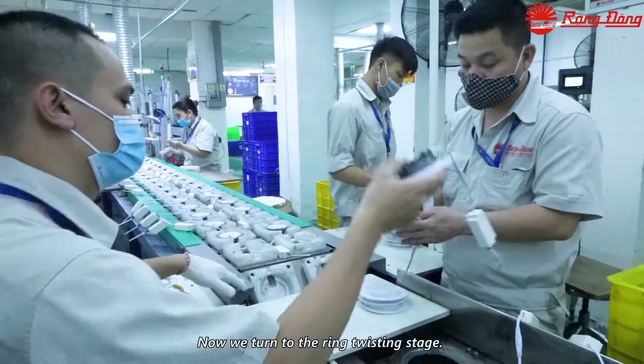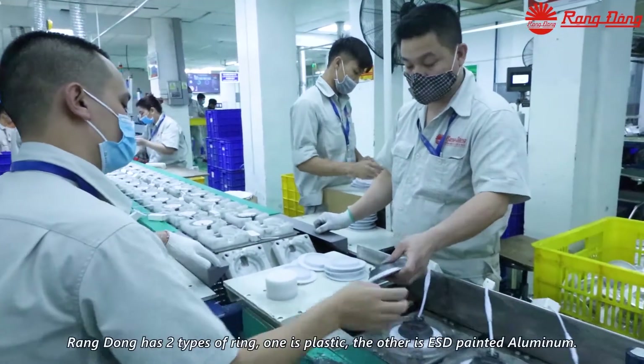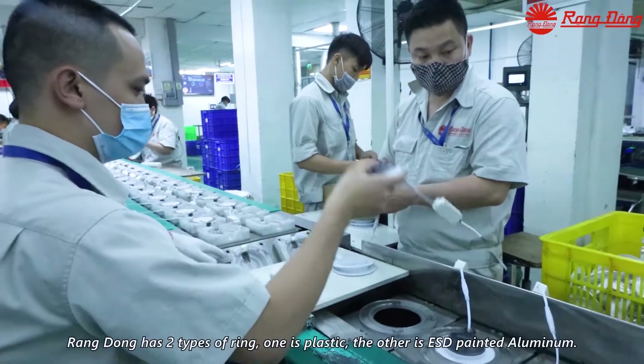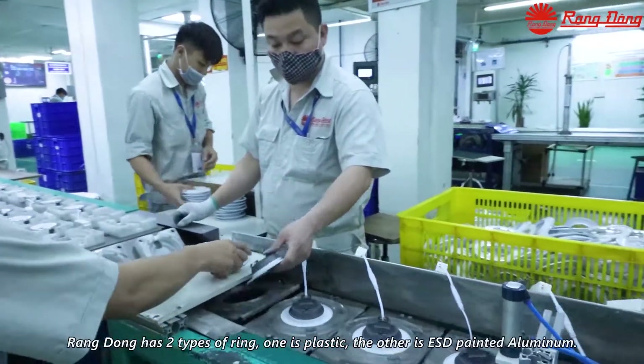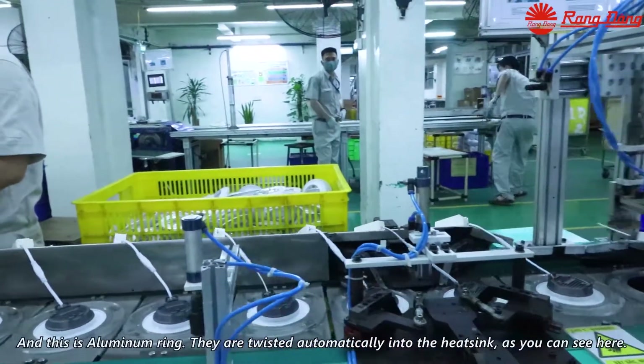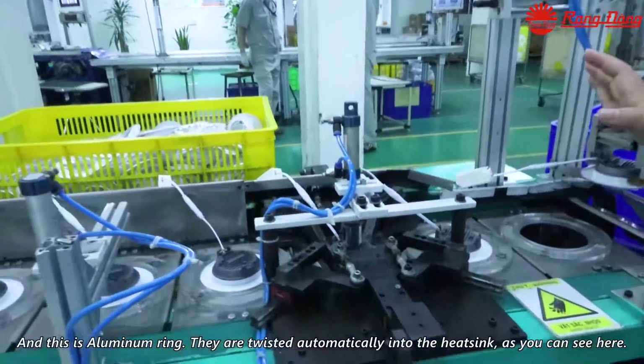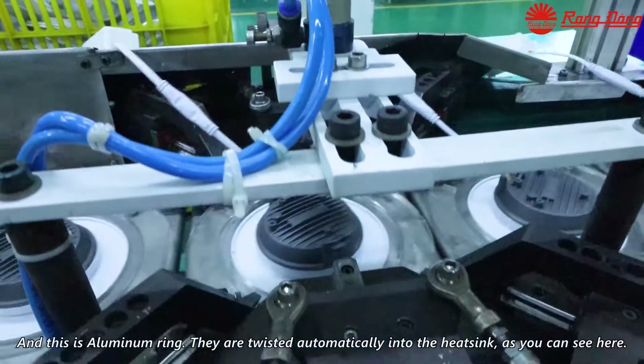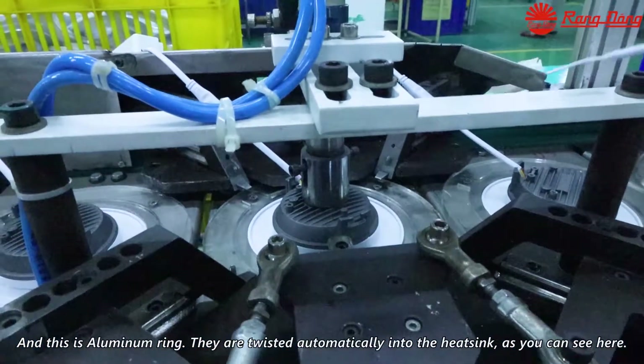Now we turn to the ring twisting stage. Rang Dong uses two types of rings — one is plastic and one is an ESD aluminum printed ring. This is the aluminum ring. They are twisted automatically into the heat sink, as you can see here.